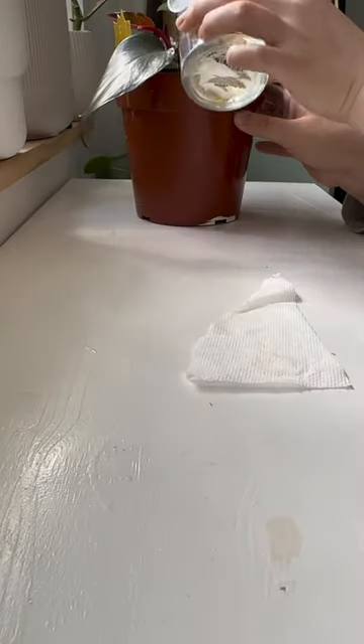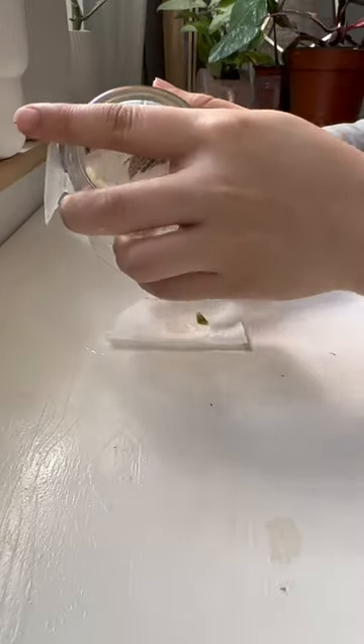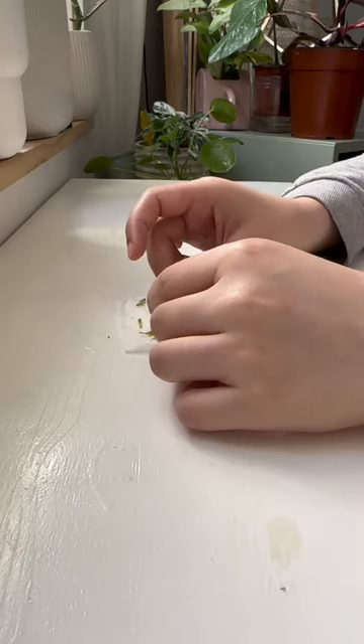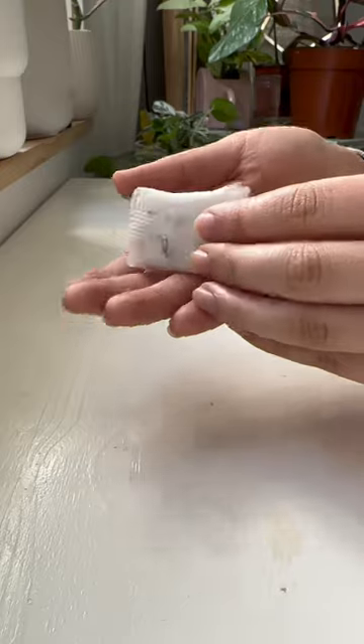Unfortunately, those have to be tossed out, but with the remaining ones, I drained out the water and poured them onto a paper towel. Grape seeds need to be cold stratified, so I'm going to wrap these up and toss them into the fridge for about two weeks. All that's left is to wait.